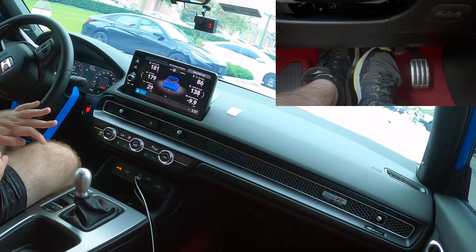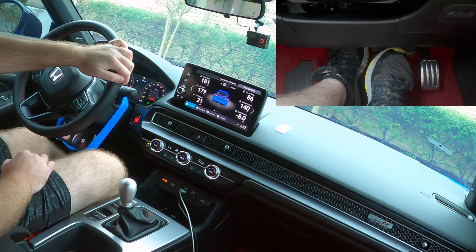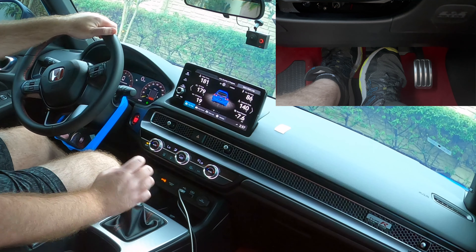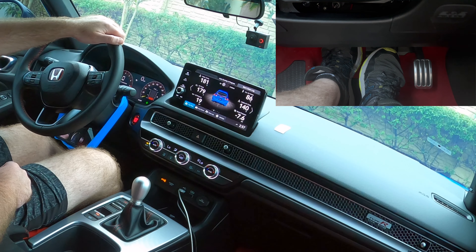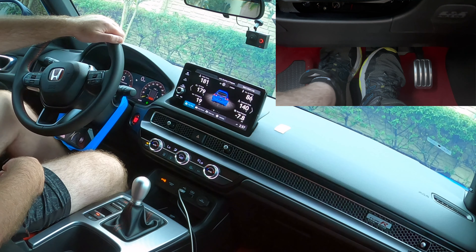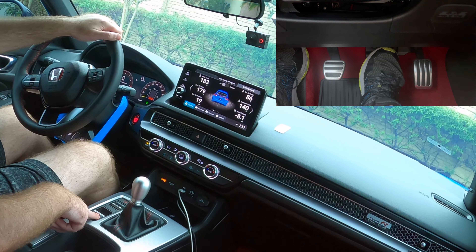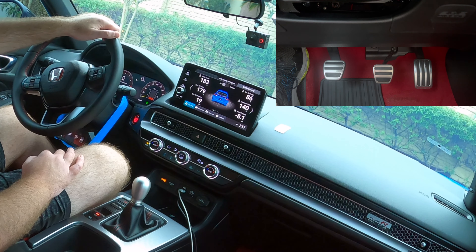We're going to pull into a spot here — foot on the clutch, foot on the brake, put it back into neutral, then turn on the parking brake. Now because it's in neutral I can let go of the clutch and we're not going to move anywhere, and because I have the electronic parking brake on I can let go of the brake pedal as well. It's really that simple.